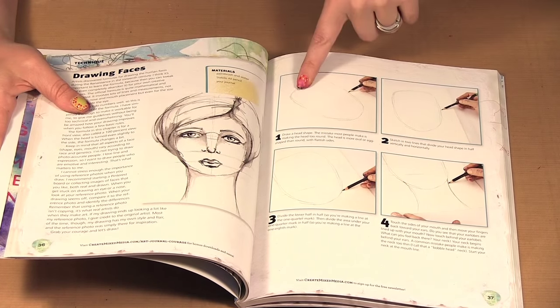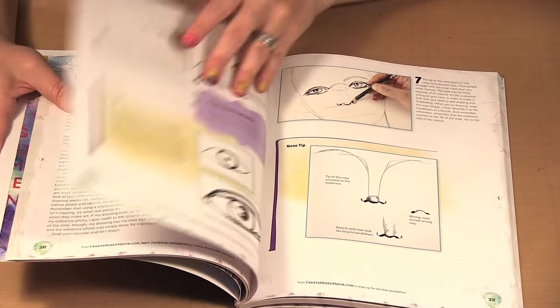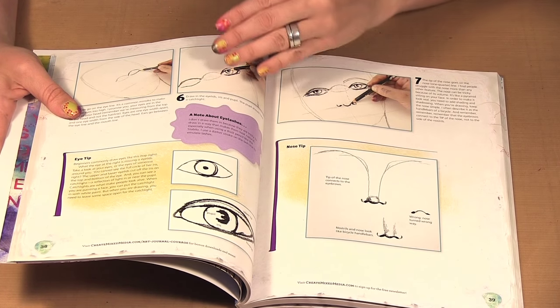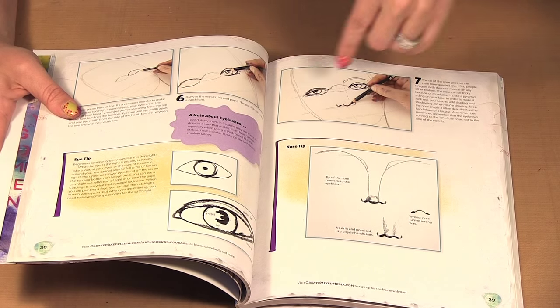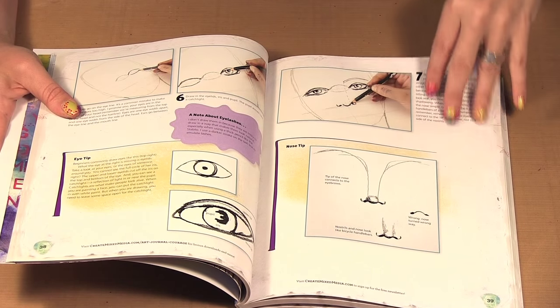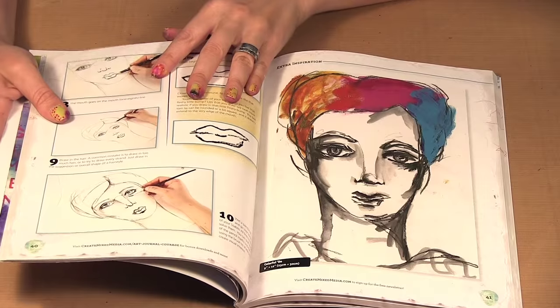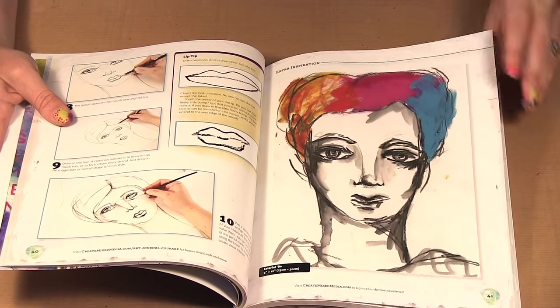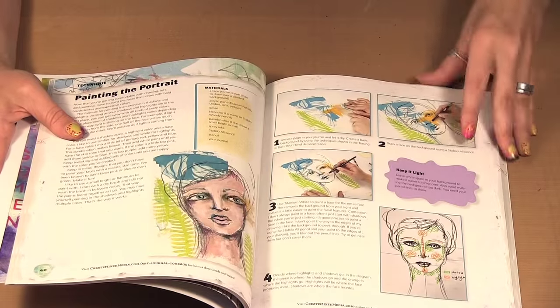She goes through the basics step by step on how to place your eyes, your nose, your mouth, and ways to draw them. What not to do, what to do, and then has her faces there as examples.